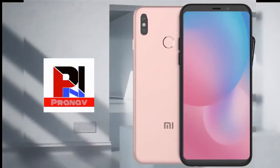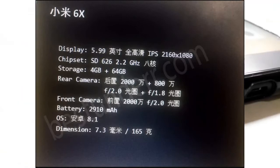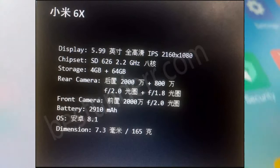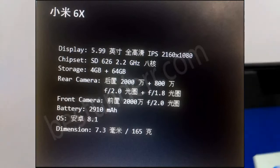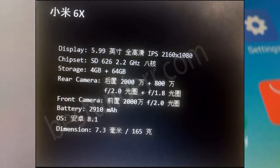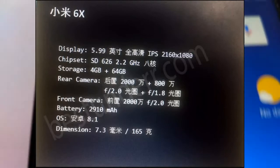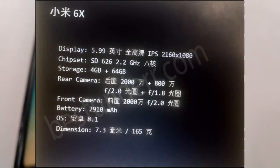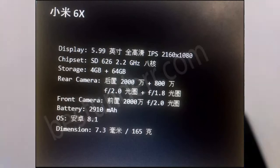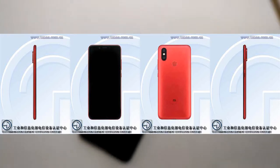Now the camera is very interesting. On the front, it has a 20MP camera, the same as the Note 5 Pro. On the back, it is leaked to have a 20MP plus 8MP dual camera setup. It's not just for bokeh — it is possible that Xiaomi is going with wide angle and telephoto, which is a very good feature in a dual lens system.